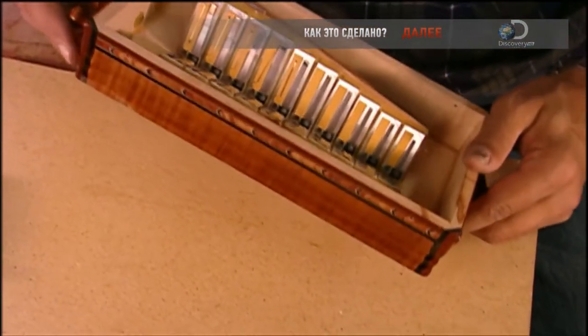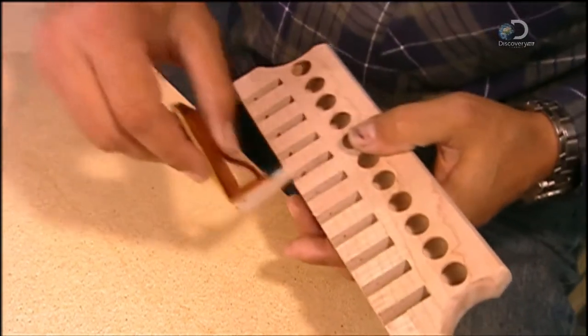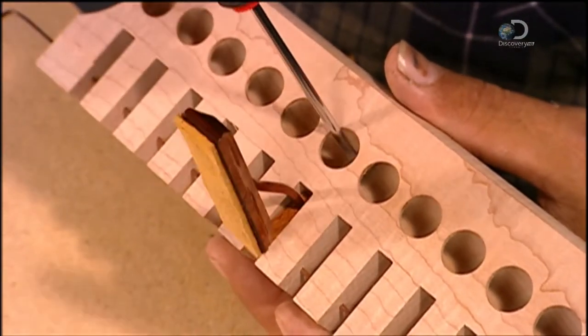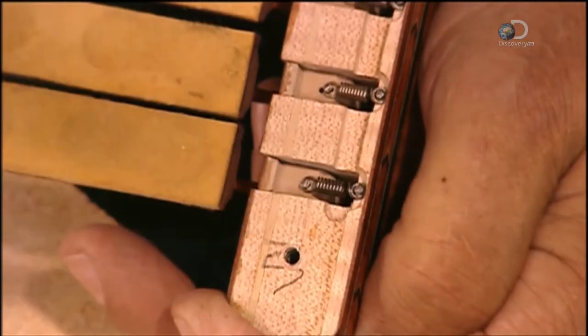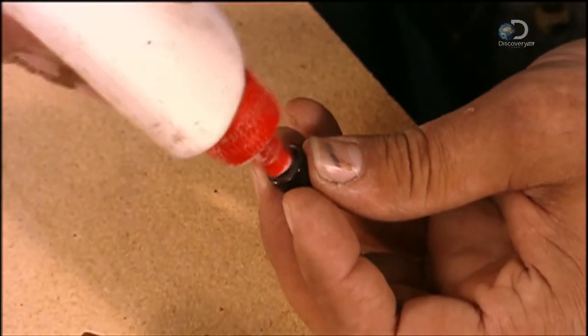Using a hot iron, the accordion maker seals the reed frames with beeswax, which prevents air from escaping. Back at the keyboard, he installs ten valves made of maple wood. Each one has a plastic rocker on the end, and a spring ensures the rocker has just the right tension to open and close the valve properly when the musician presses the button.